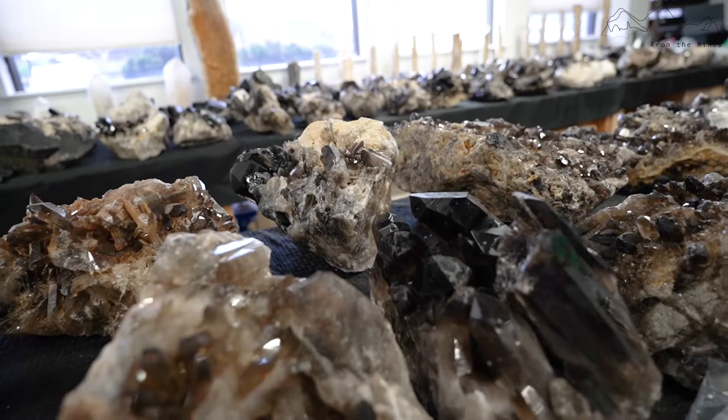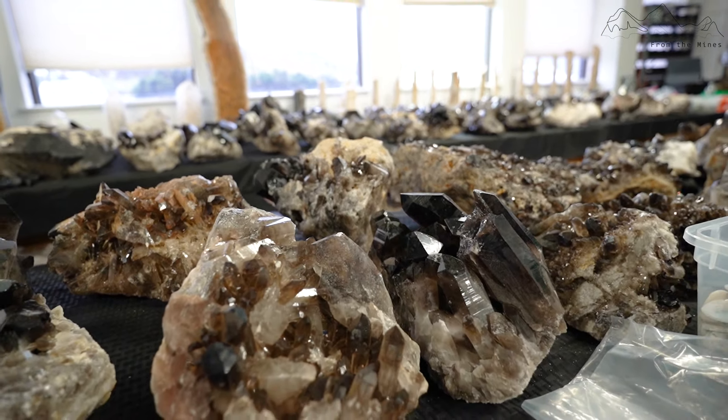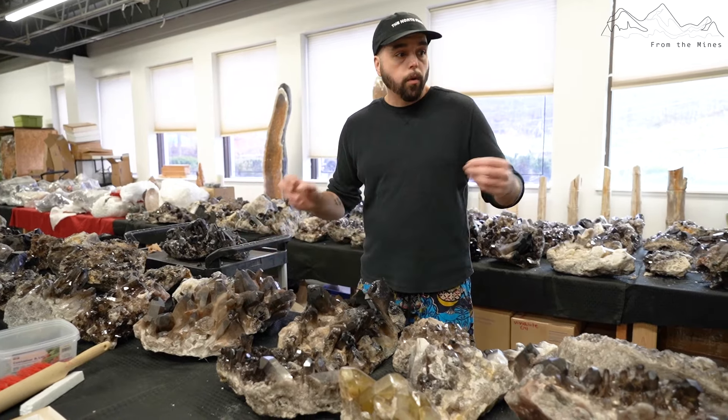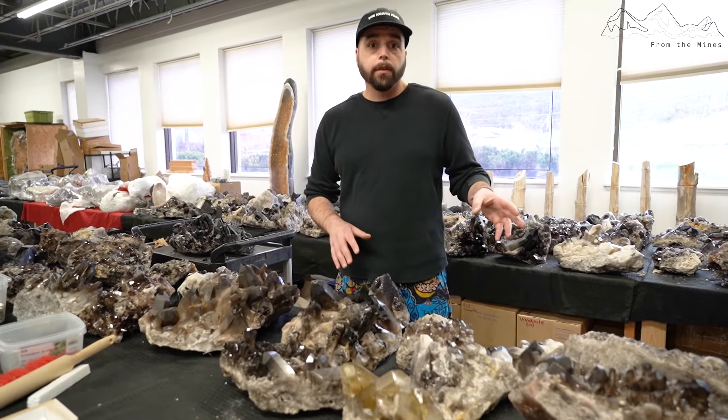Today we're going to grade some smoky quartz. I do buy out smoky quartz — some of it is natural and some of it is sent for heating. So half of this is natural, has not been heated, and then a percentage of it has been heated.